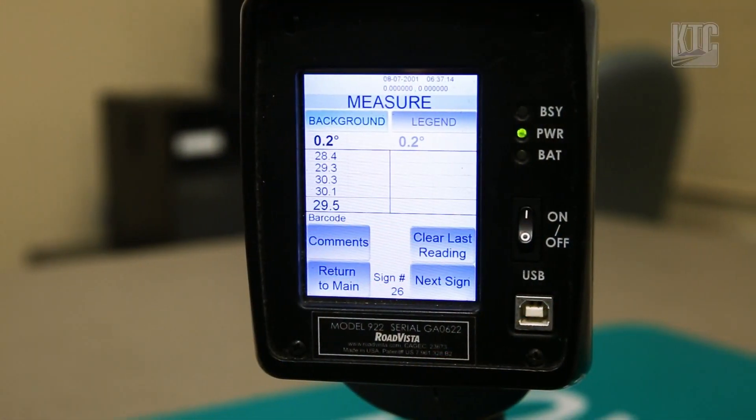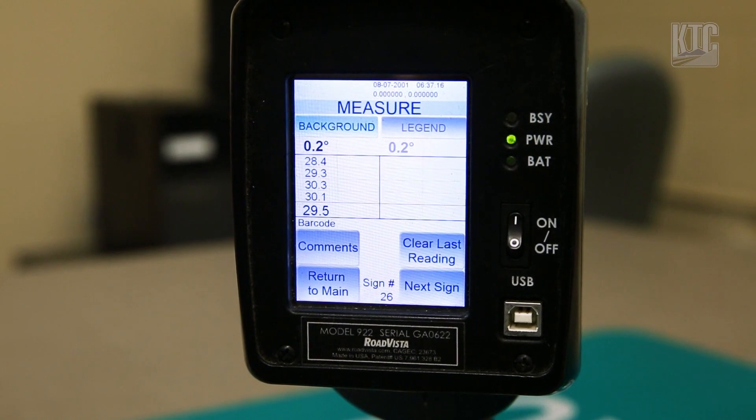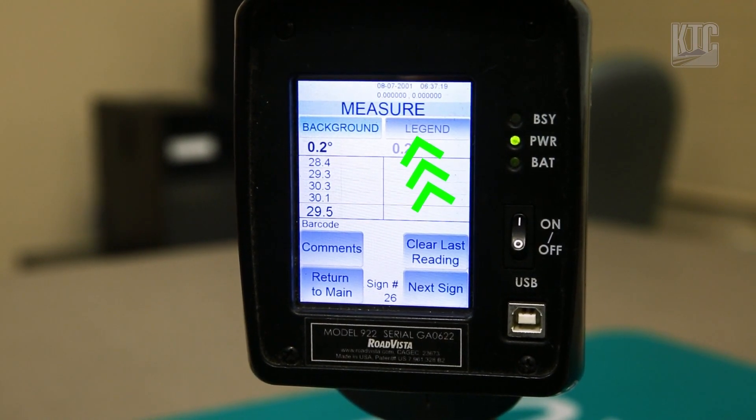Now that you're finished with your background measurement, it's time to do the legend — or the letters in the foreground — so push the legend button to continue.